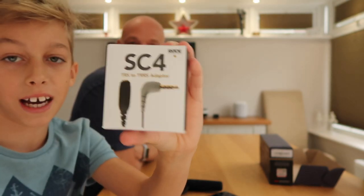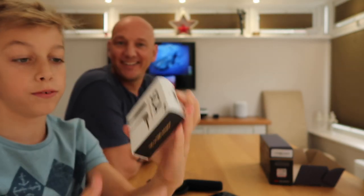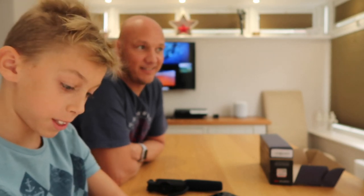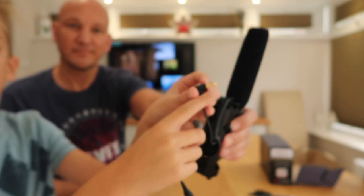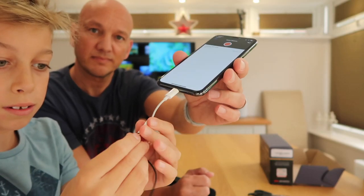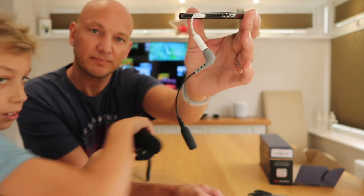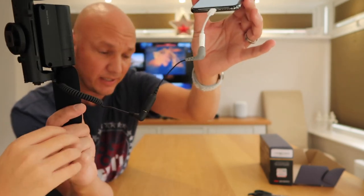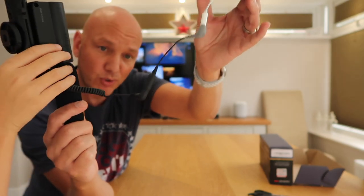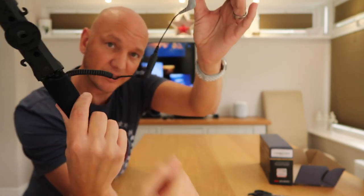Okay guys, we've switched places and now we're going to be unboxing the Rode SC4. As you can see, there is literally just a cable inside. This end here has three lines, and the other adapter has got two. So this should hopefully make the difference. Then we'll put the microphone onto it — that's the setup right there.